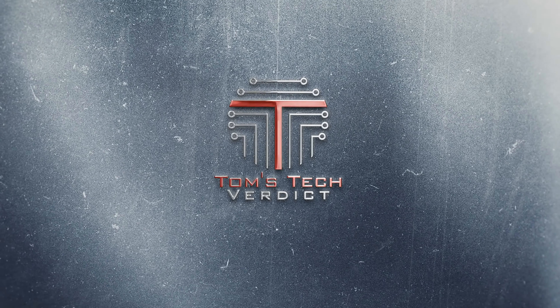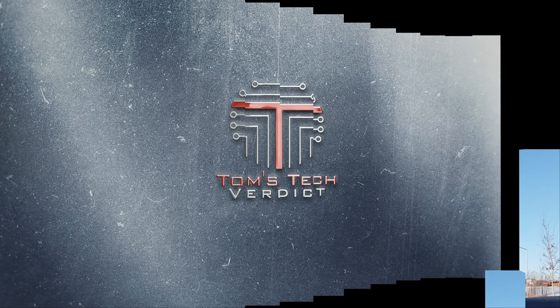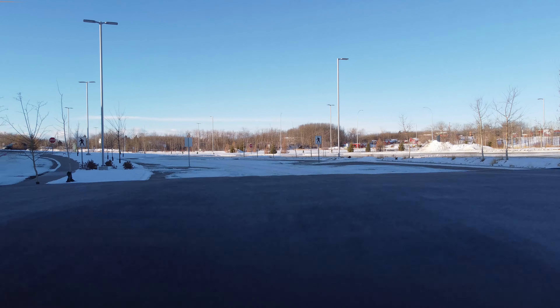Greetings viewers! I'm here deep in the Canadian wilderness to record this video. Right now it is minus 2 degrees Celsius and we are going to be flying the drone. And fly the drone we shall!